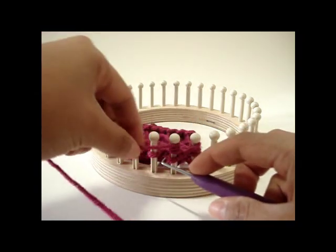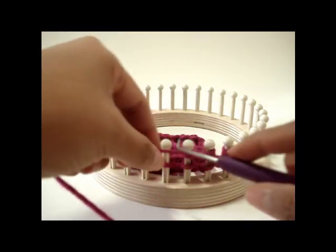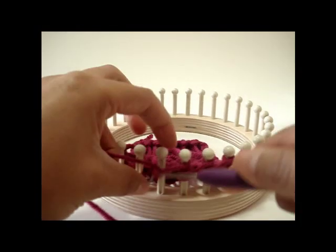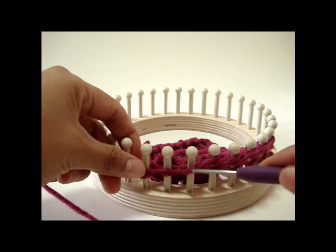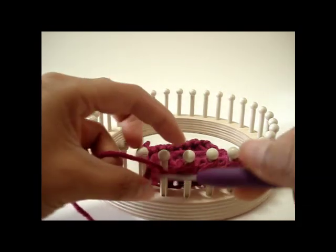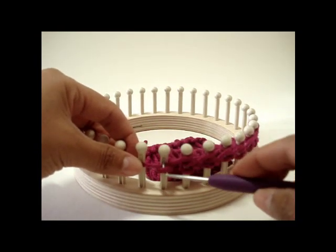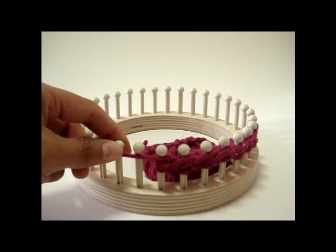Repeat the same process with the next peg and continue in this method all the way to the last peg: knit one, yarn over three times. Continue across each peg — knit one, yarn over three — until you reach the last peg and do the same thing: knit one, yarn over three.